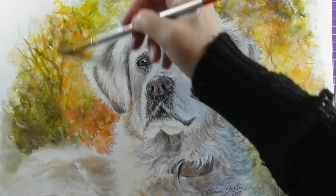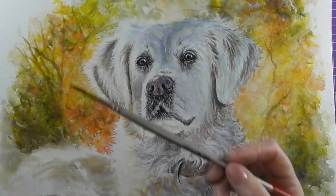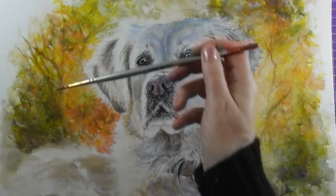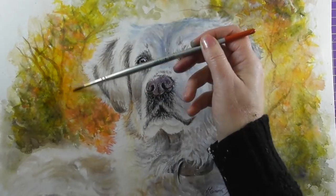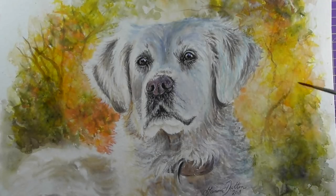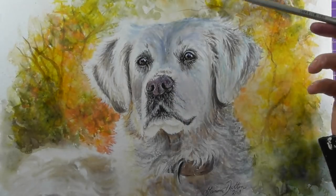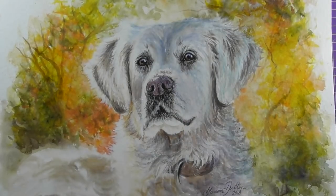I'm applying some clear water over the background and then dropping in some colour. This is a yellow ink, and I'll also be doing a really strong orange ink as well. I'll put a link in the description below to the colours I've been using. This is just to reinforce those lovely autumn colours in that background.